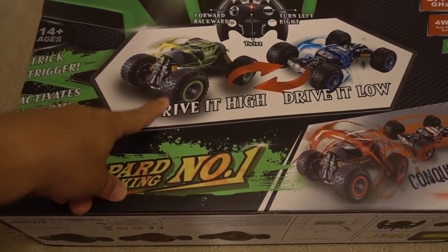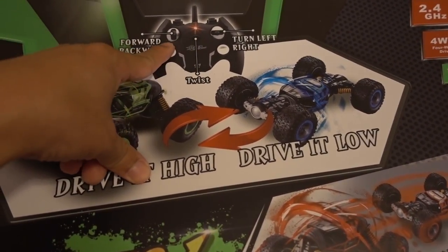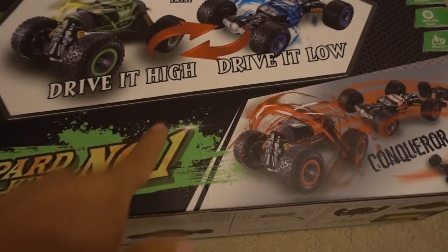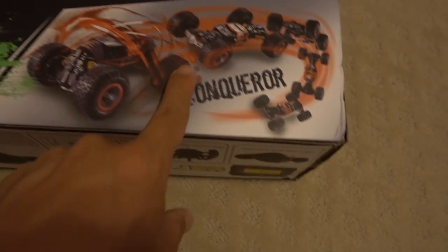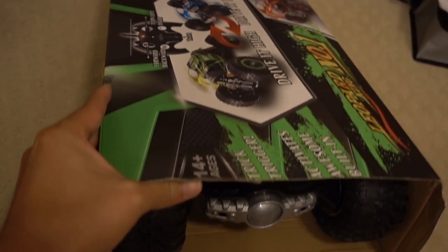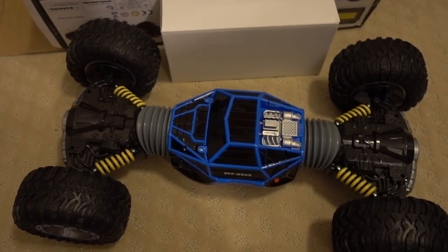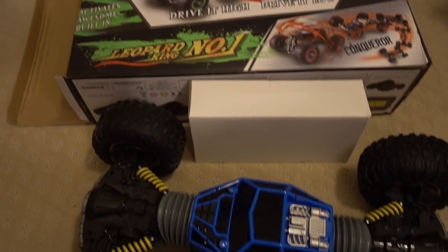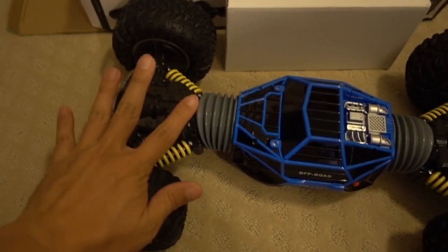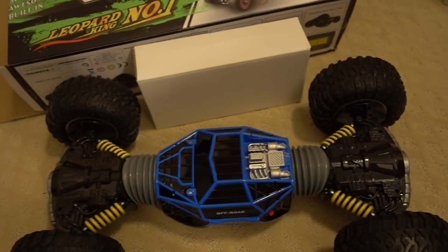We got another RC off-road buggy — it's called the Leopard King number one. This one uses a non-standard controller; it's more like a quadcopter-style controller with sticks for forward, back, right, left. It's a pretty big box. When it flips over I guess it can go either upside down or right side up — kind of unusual. For the size it's pretty inexpensive; if I remember, it was well under $100. This thing pretty much fills the entire box — it's about 18 to 20 inches by about 12 inches.